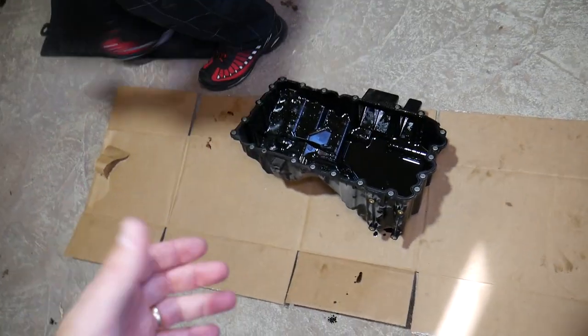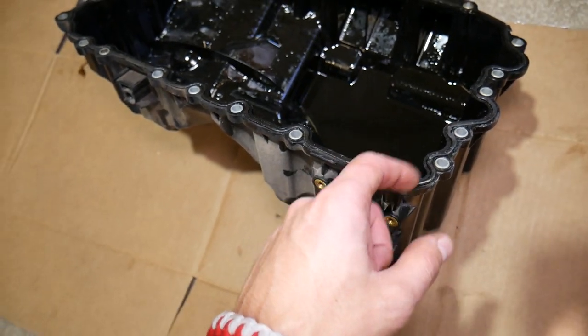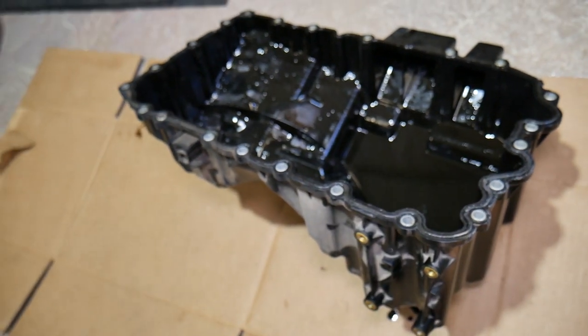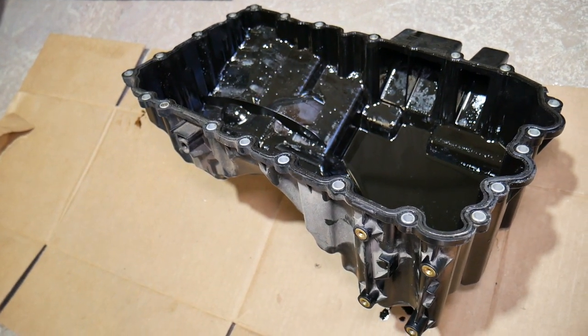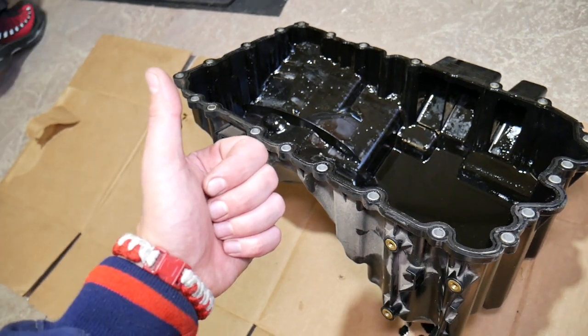And there you have it — that's how you remove the oil pan. If you have an oil pan leak, this gasket sitting in the groove is responsible. Pull it out of the grooves, replace it with a new one, and you're ready to go. If you need a new gasket, we'll have the link in the description. Hopefully the video was helpful — thank you for watching and see you next time.